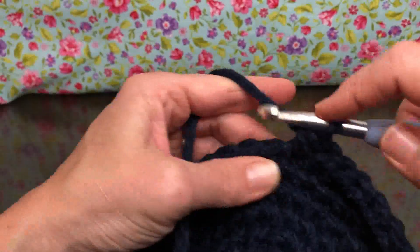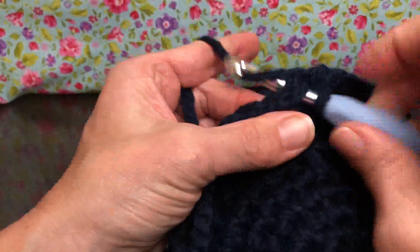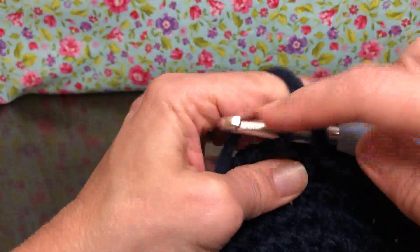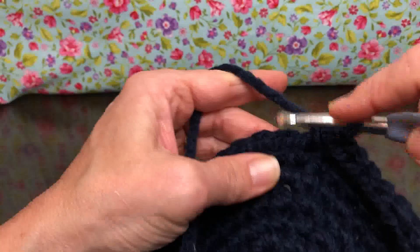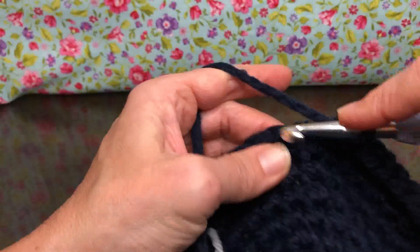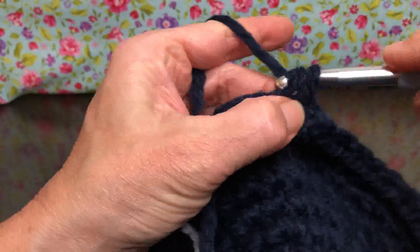When we meet up next time, we will be beginning round nine. For round nine, we're going to change to our next color. So if you haven't gotten your next color yet, you might want to grab that so we can get started.